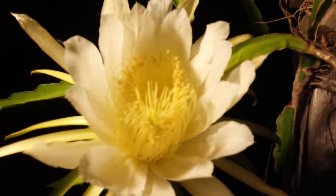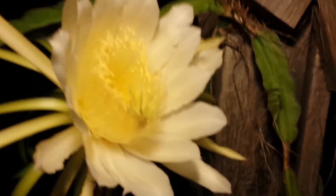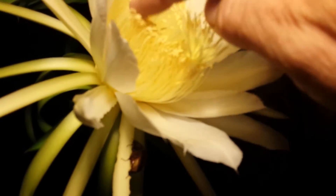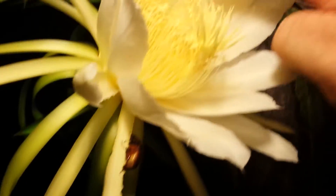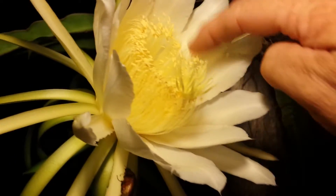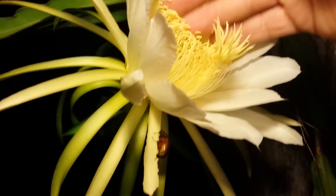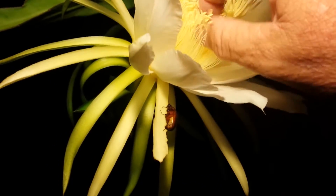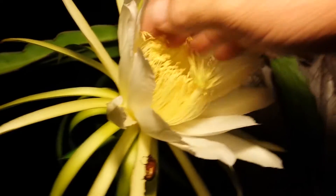If you take a look at the different parts — I'll hang my light up here — this here is where the pollen is, and this is what needs to be getting pollinated, this part out here. So I'm gonna get a brush and try and get some pollen on my hand and get that over to there. That's one way I've seen people do it.